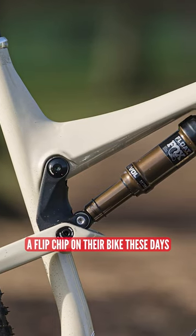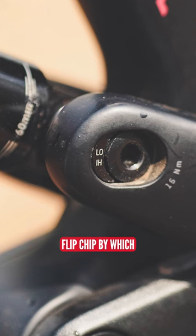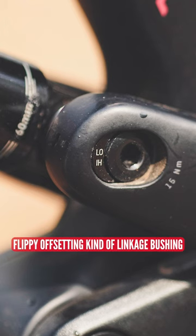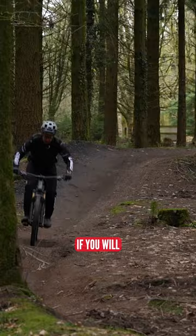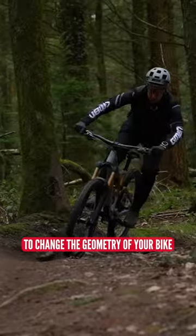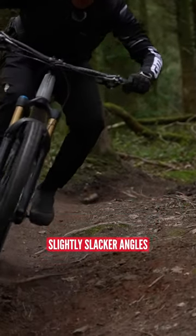It seems like every man and his dog is bringing out a flip chip on their bike these days, certainly enduro and trail. A flip chip usually means some kind of flippy, offsetty kind of linkage bushing, if you will, that allows you to change the geometry of your bike into a lower bottom bracket and slightly slacker angles.